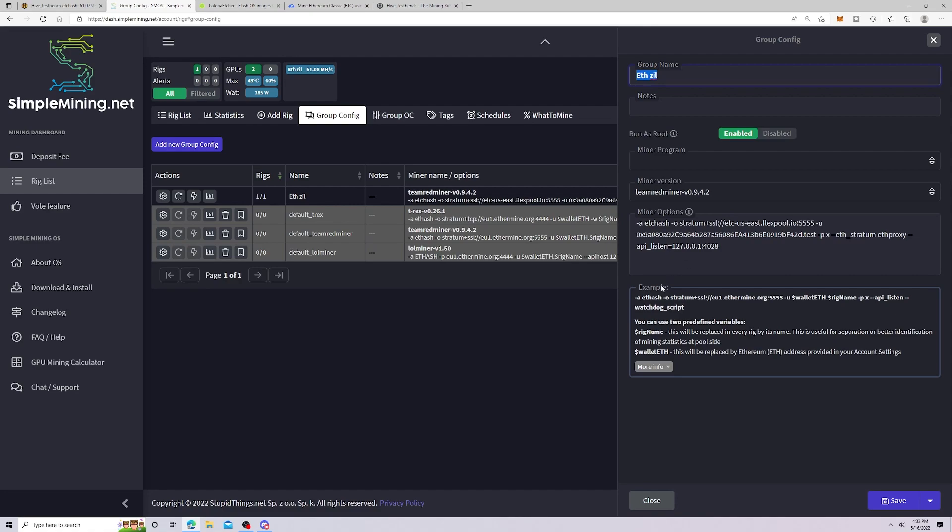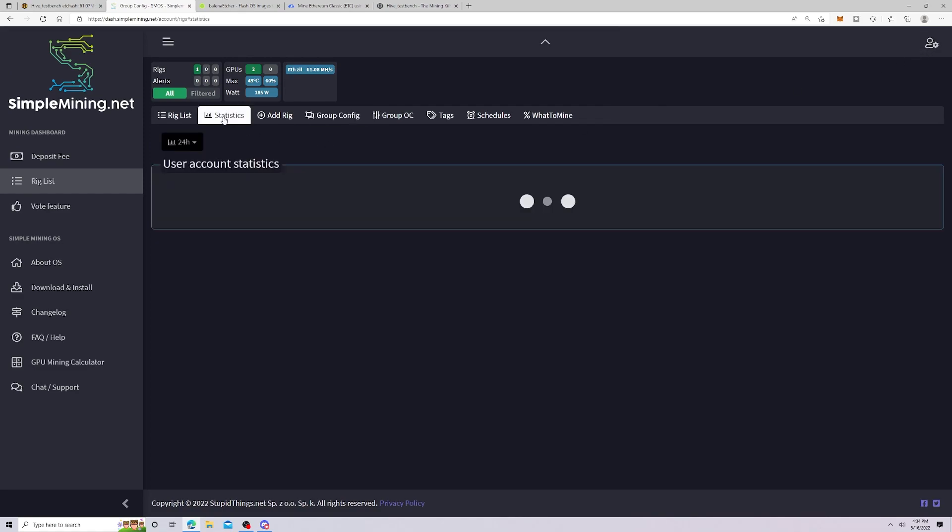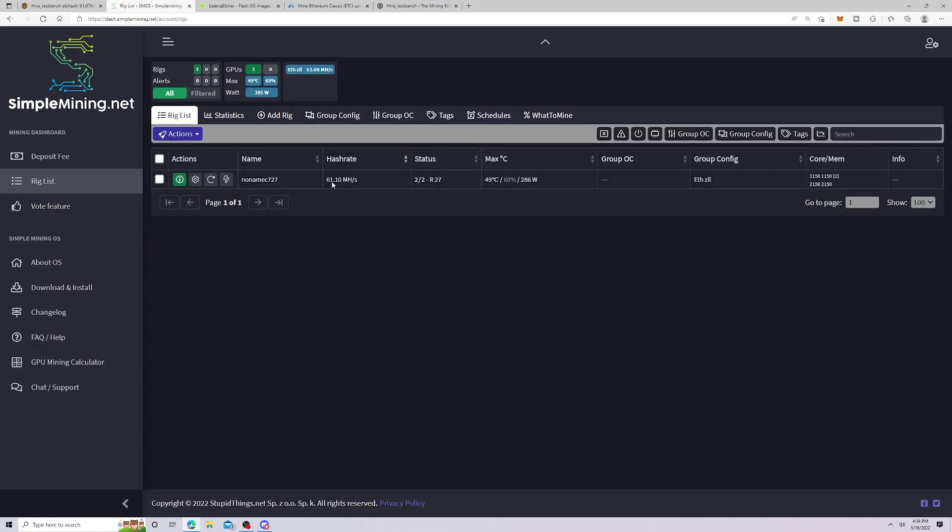It's very important that when you set up your miner commands, you include the API listen option. The reason is that without it, the hashrate and all statistics will read zero in the dashboard — this had me stumped for a long time. Also, something I don't like: when you look at the buttons in the UI, there is no legend or tooltip to tell you what each button does.